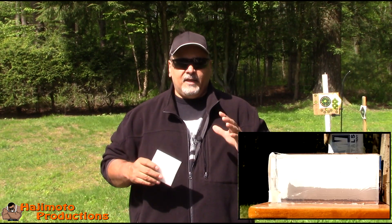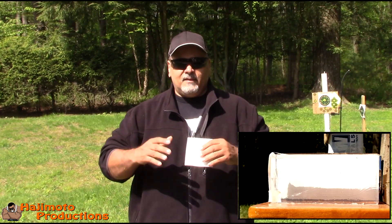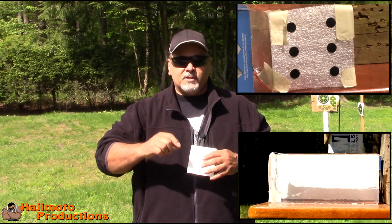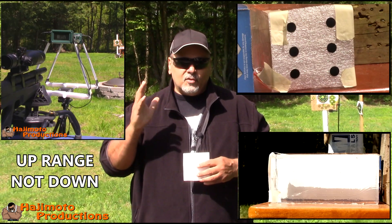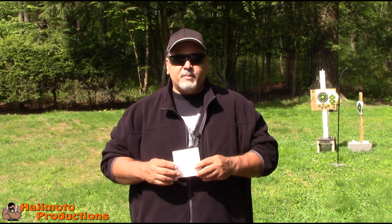Here's the setup: I'm going to have a high-speed camera looking at the ballistic gel at 240 frames a second. I'm going to have a camera closer to the block so we can see the point of impact and the accuracy of the pellet. And down range at the bench, I'll have a camera behind me that shows them going through the chronograph.